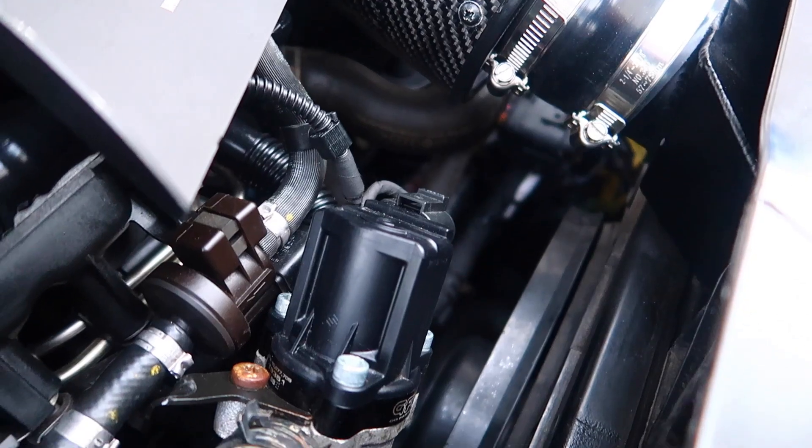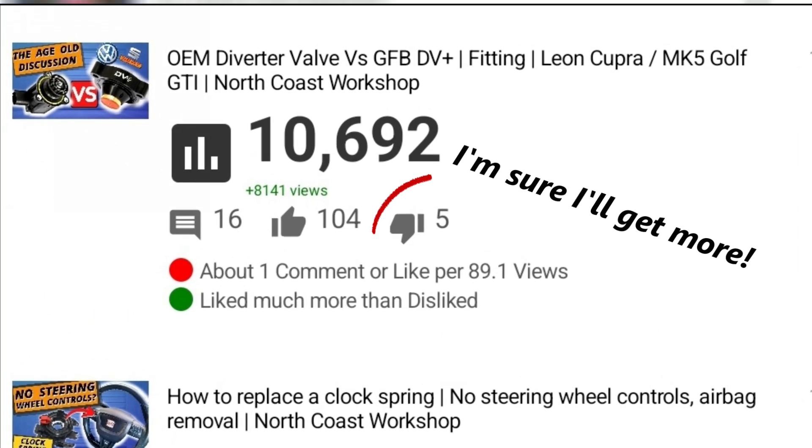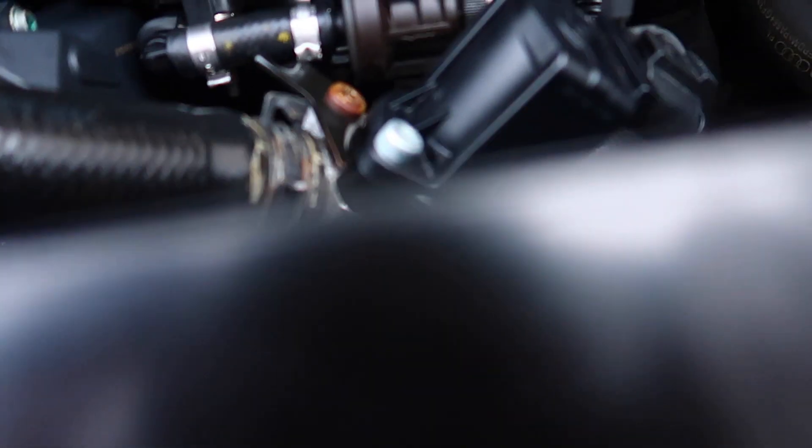When I fitted the GoFasterBits diverter valve to my Cooper R last year and put the whole process on YouTube, I had no idea the way it would kick off. I actually got five thumbs down for that video as well, not that I'm too bothered to be honest. But in this video I'll be sharing my thoughts on the GoFasterBits diverter valve.